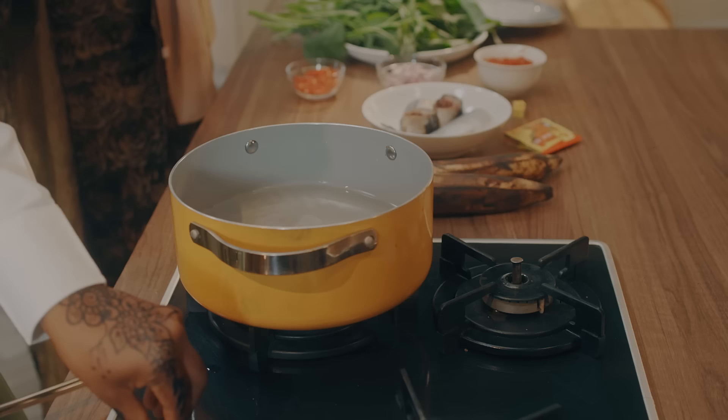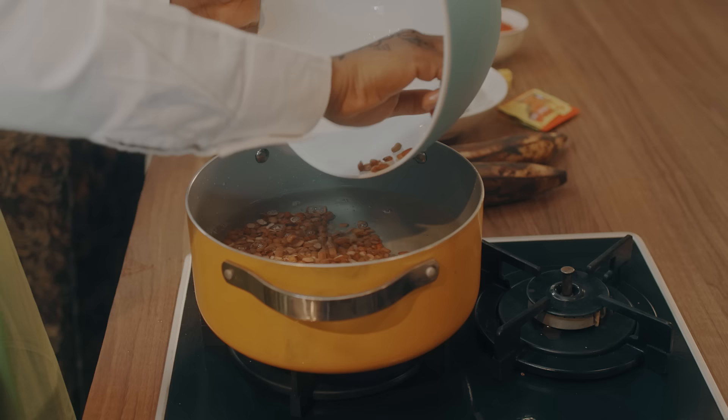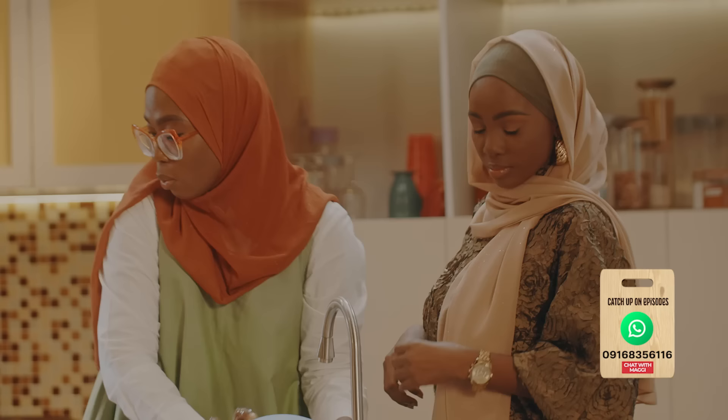We're just going to pour the beans into the water. We're not going to fry the veggies first — not yet. Because it's vegetable, we are going to leave the beautiful things for last. I want to add some onions to it now, just to soften the beans.